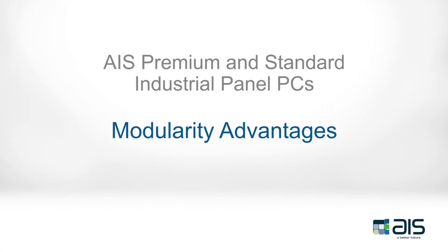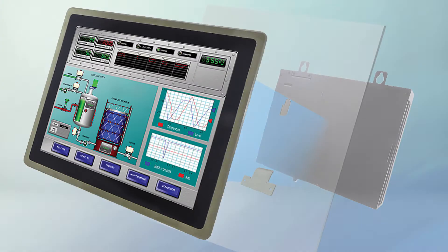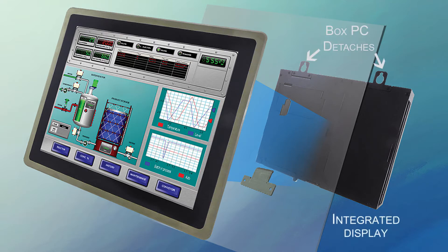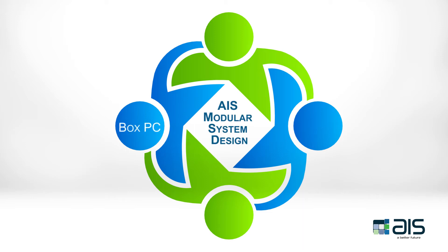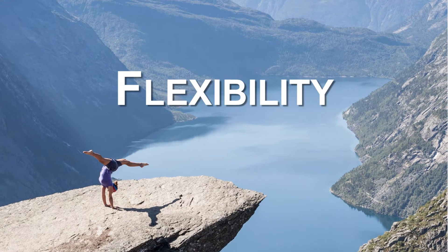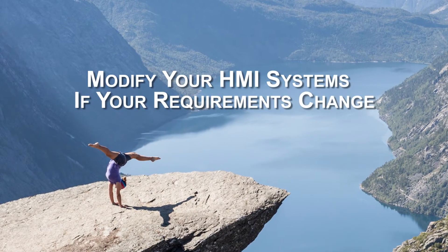AIS's industrial panel PCs offer many advantages, but one of the most unique design features of this rugged touch panel series is its system modularity. AIS's premium and standard industrial touch panel PCs are made up of four key modular system components: box PC, touchscreen display, storage, and power supply. This gives customers the flexibility to build, change, and modify their HMI systems to meet their ever-changing requirements.